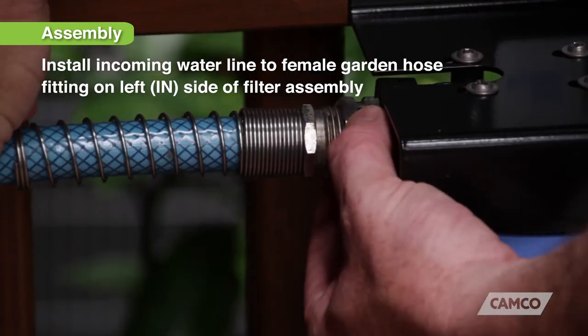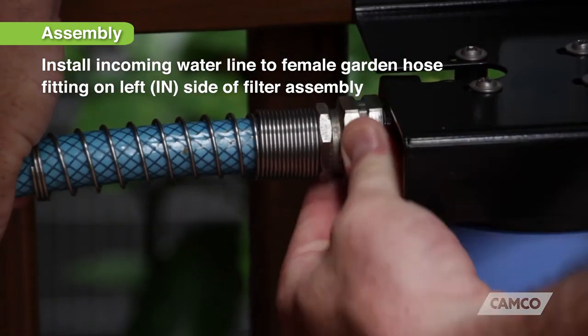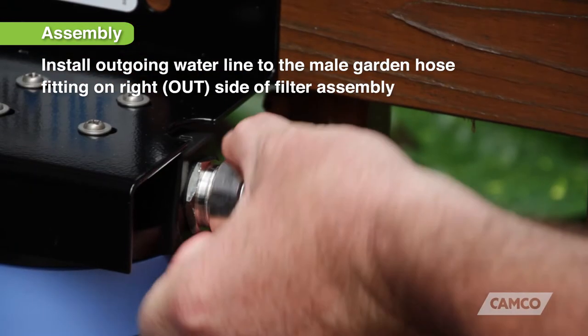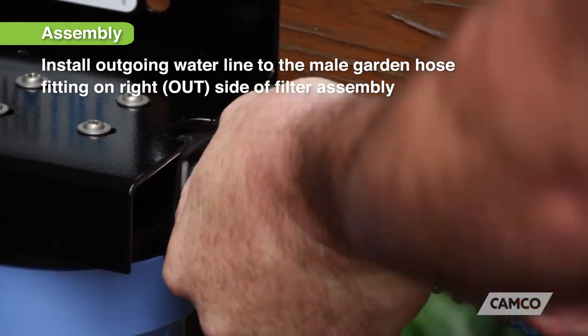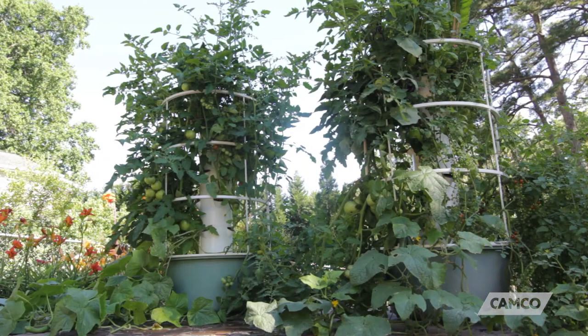After both canisters are reinstalled, connect the twin system to your water source with a standard water hose. And finally, install the outgoing water line to the male garden hose fitting on the right side of the filter assembly. Now your Hydrolife hydroponic twin system water filter is ready to use.